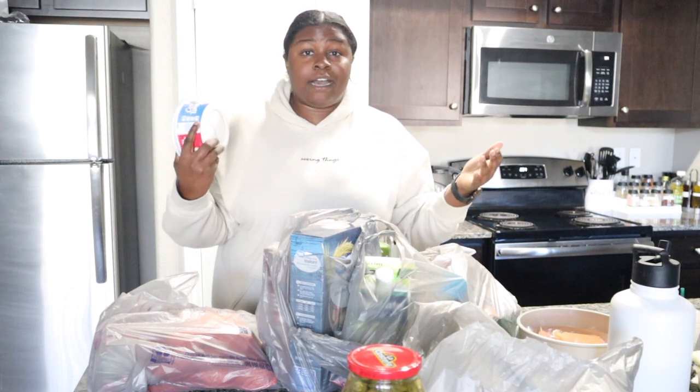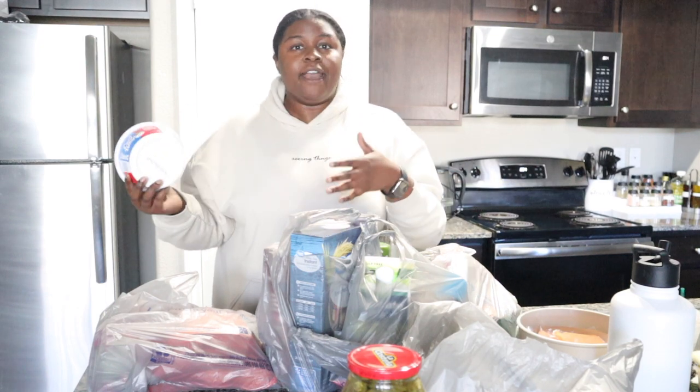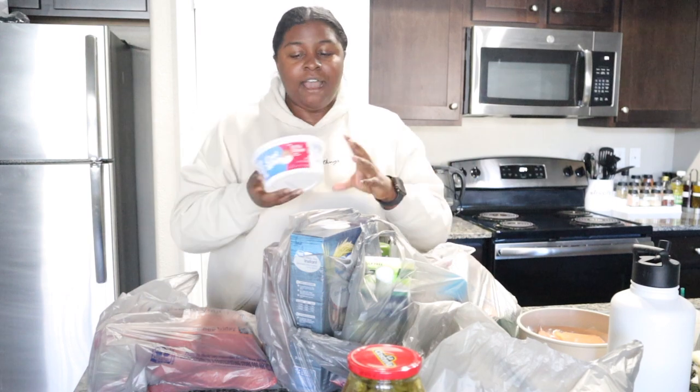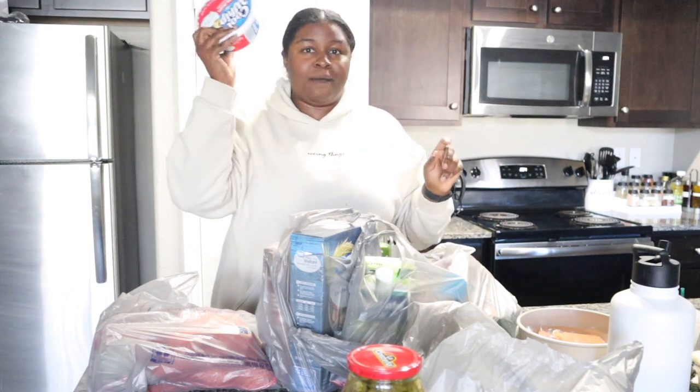Now having to go back and count my calories and really thinking about the things I'm eating — there are certain foods that I used to love eating that were also low calorie and I just never put two and two together. Like, I freaking love Cool Whip. I cannot wait to put this back into my diet because it's bomb.